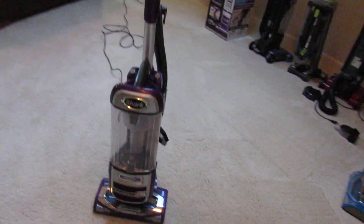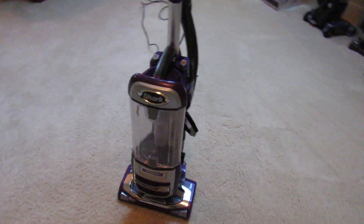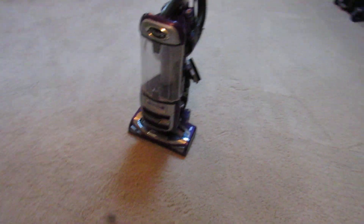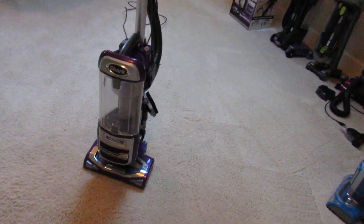So it was me, VacMaster, 1991 again, and I'm back with the Shark Navigator Powered Lift-Away Deluxe. This is Shark's 2016 model of their Navigator. It has improved agitation, suction, and airflow compared to the Rotator right here.